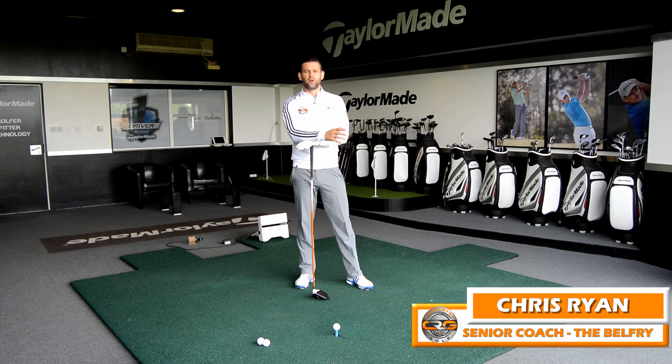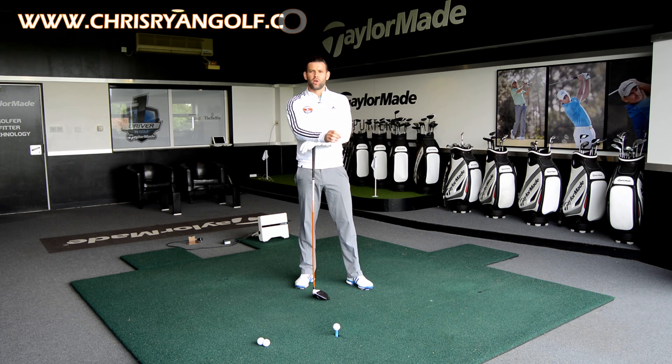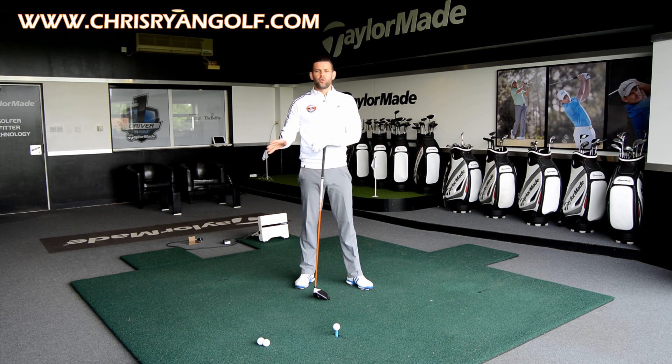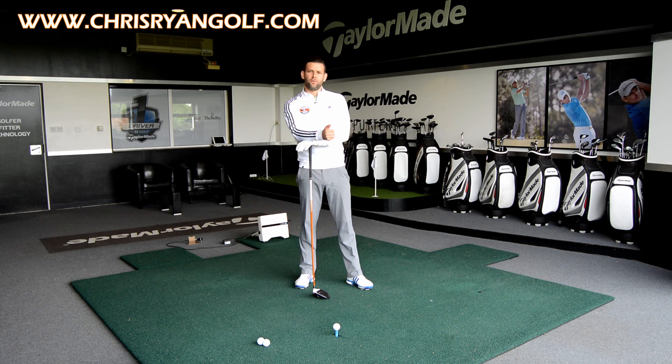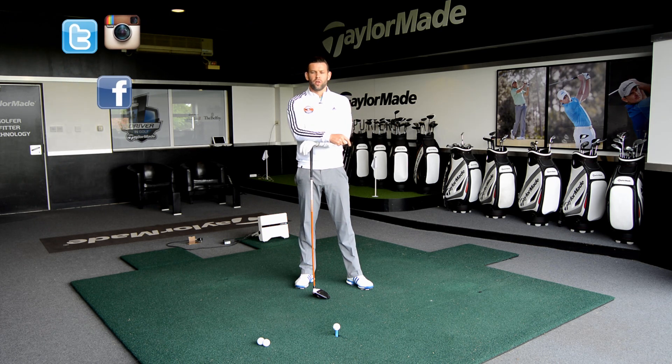Hi, my name is Chris Ryan. You've joined me here at the Belfry. We're in the Tyler Moe Performance Center and in this video we're looking at the driver setup. In the corner of the screen you should also have the details for my social media accounts — Facebook, Twitter and Instagram — so please make sure you follow me on those.